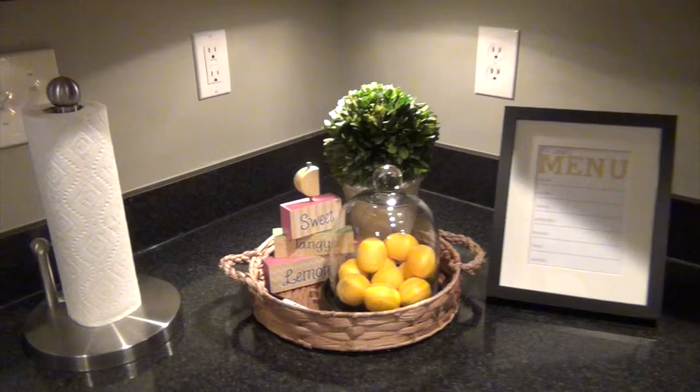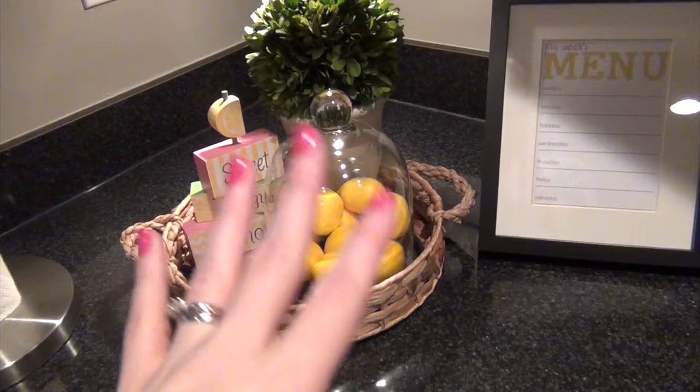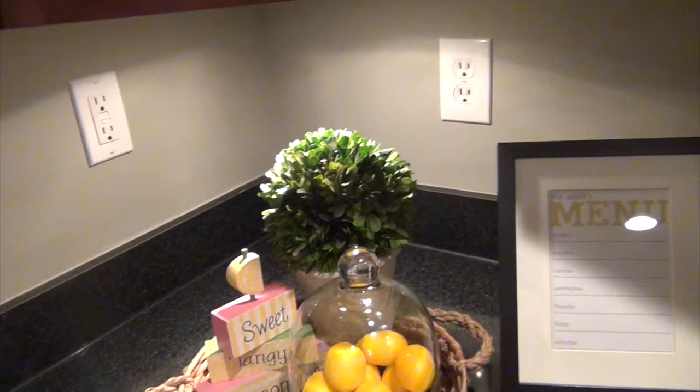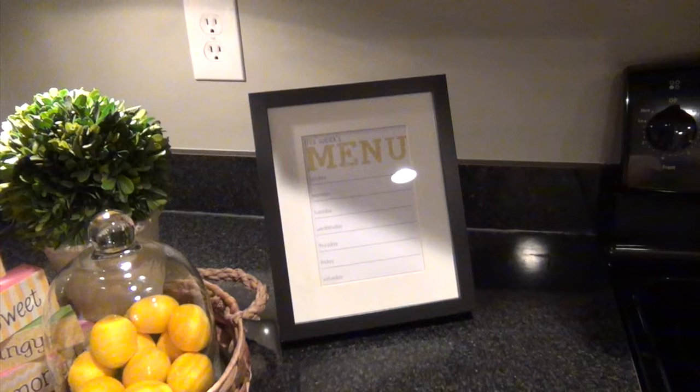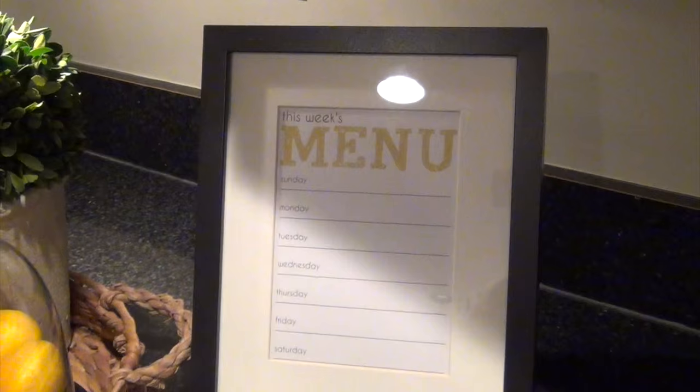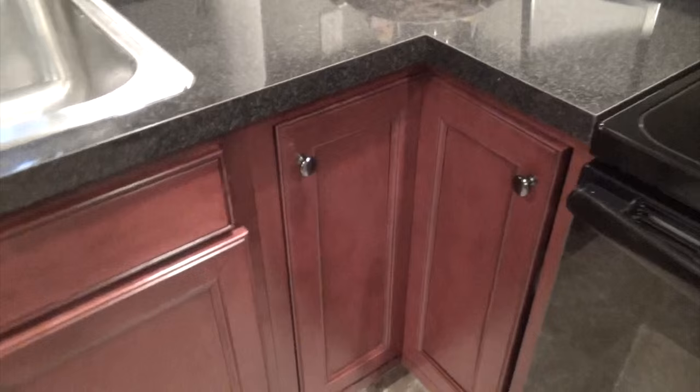This little corner I tried to make cute. I had the lemons for a couple years and switch things out in this globe seasonally — so now it's back to lemons. This I picked up at Hobby Lobby; it says 'sweet, tangy lemonade.' And this cute little boxwood came from Gordman's. I have my paper towels here. About four months ago I printed a meal plan free off the internet, put it in an IKEA frame, and write on it what we're going to have each week. It keeps me on track and the kids can check what's on the menu.